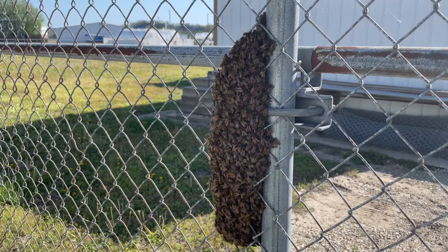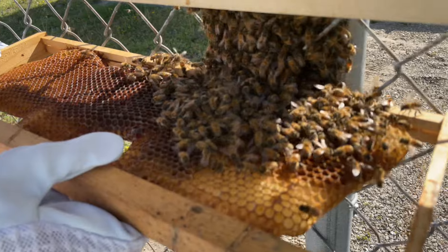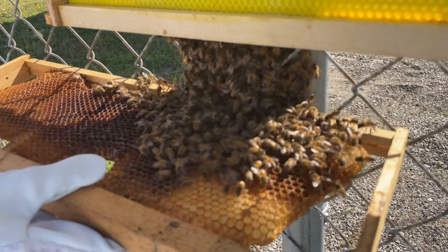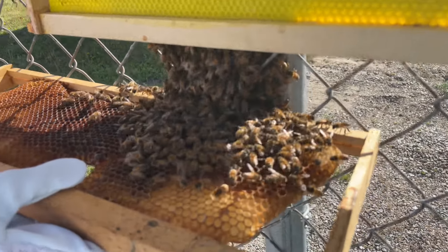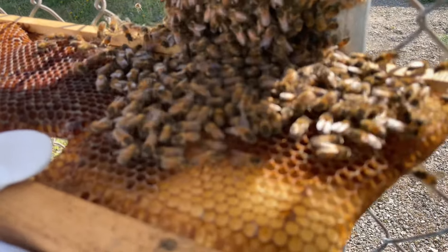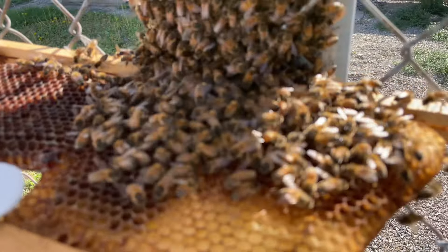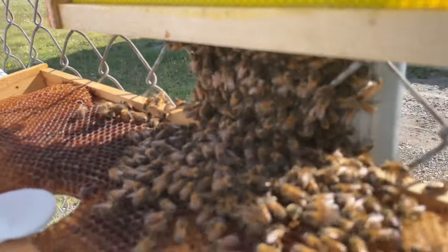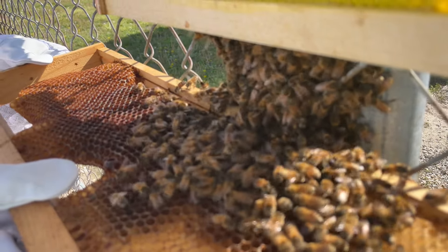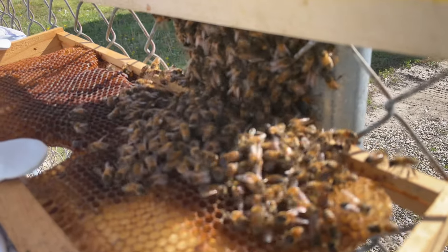We're back — since it's a chain-link fence and they're in there, it's kind of hard to get them off without coaxing them. So we've got a couple of frames here that we're putting up to get them to climb onto, and then we're going to shake them into the box down here. I'll video a little bit while we're waiting and then cut away and come back when we get some bees in the box.